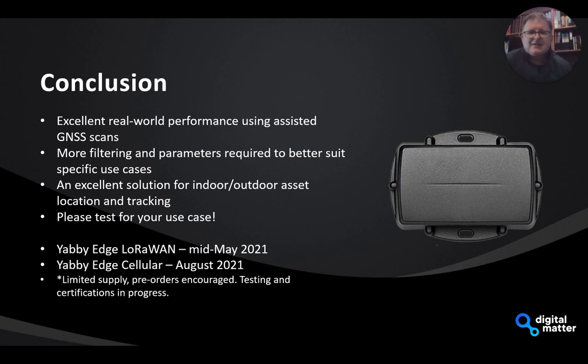In conclusion, we've seen excellent real-world performance using the assisted GNSS scan and Wi-Fi MAC address scanning. We believe some extra filtering and additional parameters will help refine it so it works really well. It's an excellent solution for indoor/outdoor tracking — extremely low power, good price point — but we invite you to test it for your own use case. The global component supply shortage is making life tough, but the good news is we ran a batch of Yabby Edge LoRaWAN devices this week, so they're going through final testing and assembly and we expect them available mid-May.